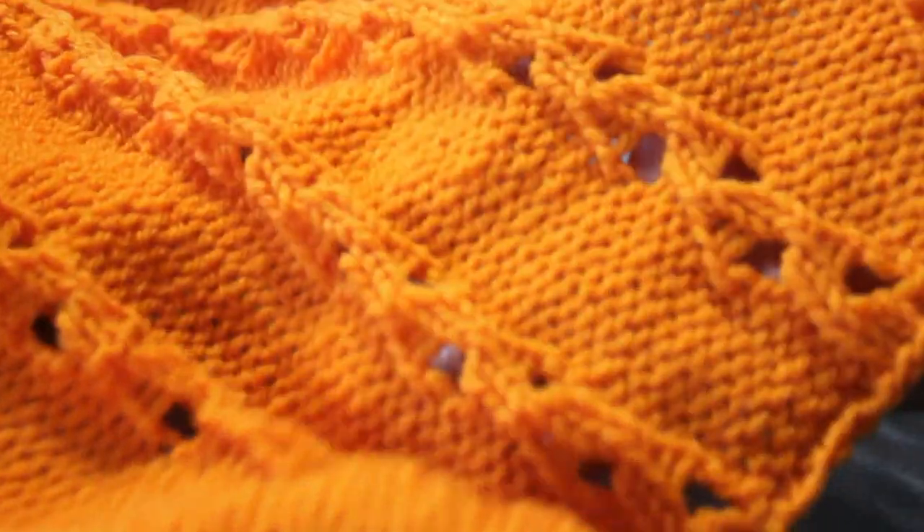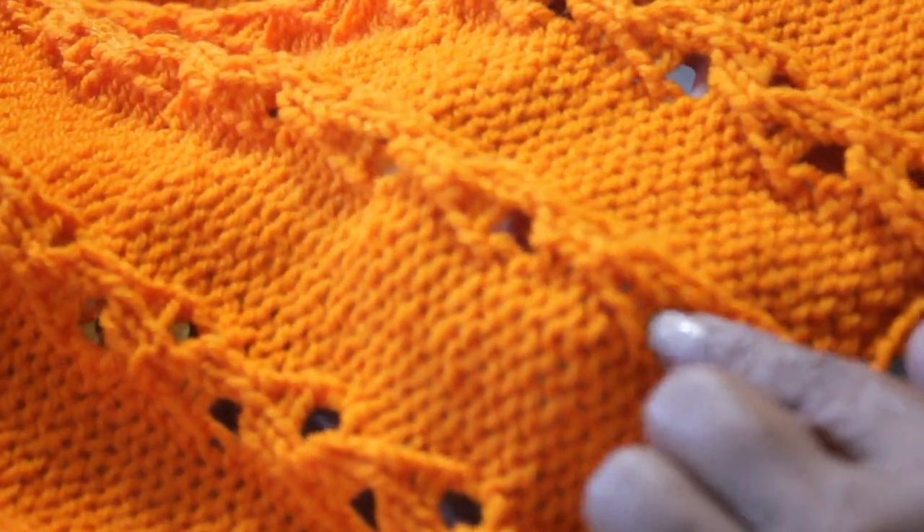Don't forget to block your fabric so your stitches will look fabulous. Remember to comment, like, and share the video. Thank you.